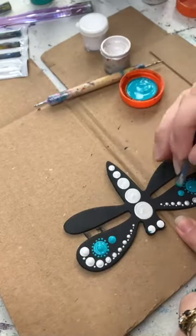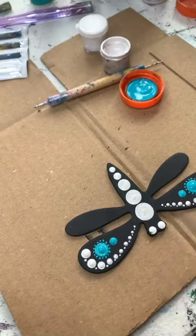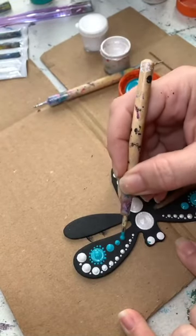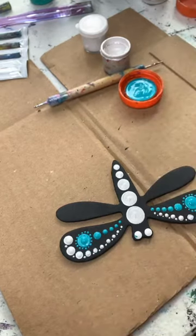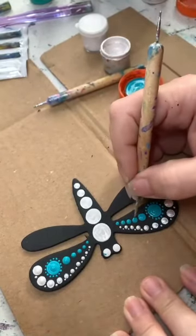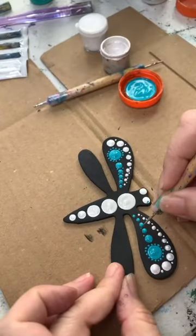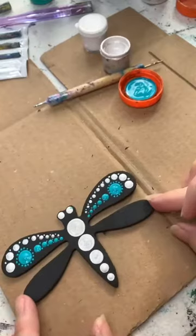I am a messy painter because I'm getting paint all over the white. I can see I have a glob on his eye, which is okay because once it dries I'll just go over that. So whatever you do with one side, just do the same to the other side. I'm going to call the top wings done.